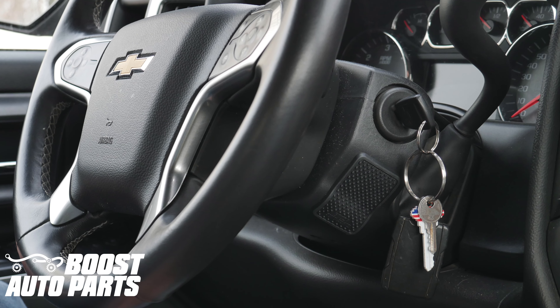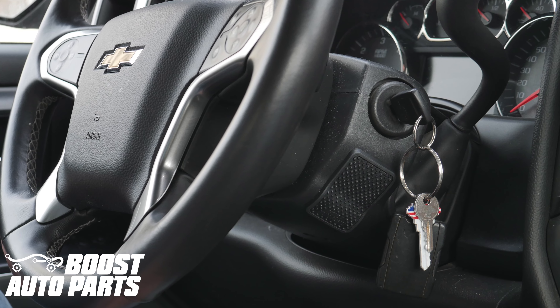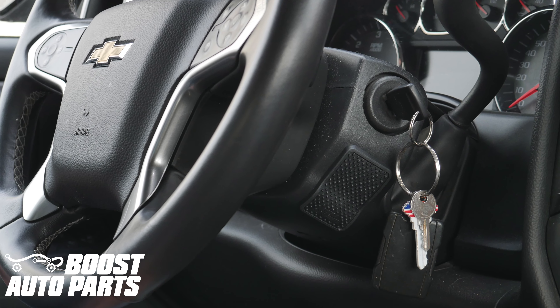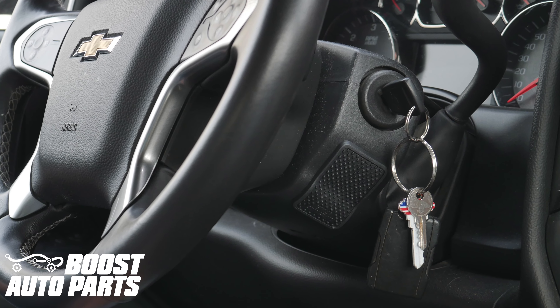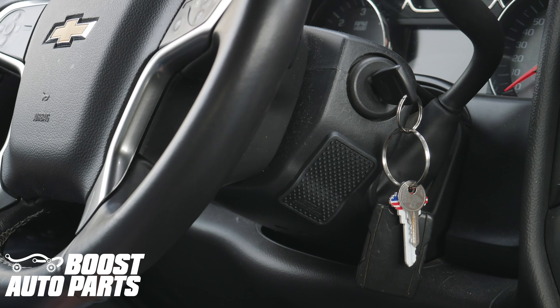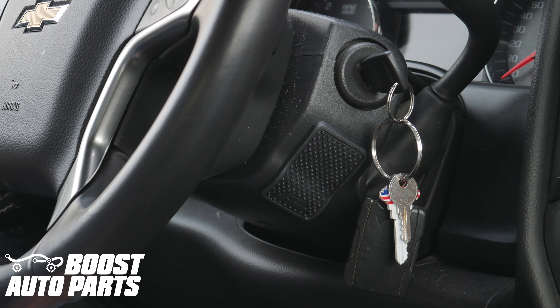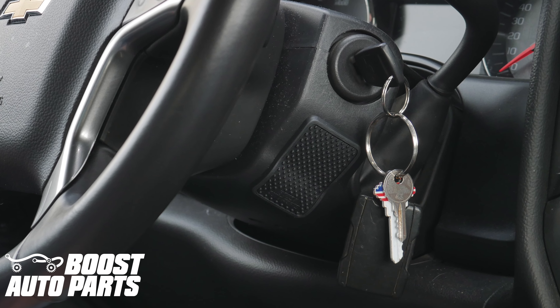If you're tired of hearing your keys slap up against the plastic center column on your 2014 to 2018 Silverado or Sierra 1500, or 2015 to 2019 Silverado or Sierra 2500 or 3500, watch this installation video showing how to install the Boost Auto Parts Key Guard.